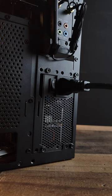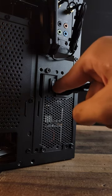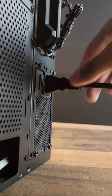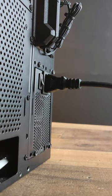The number one most common mistake new PC builders make is either not switching their power supply on or not having their cables connected all the way. Make sure your cables are all plugged in and your power supply is switched on.